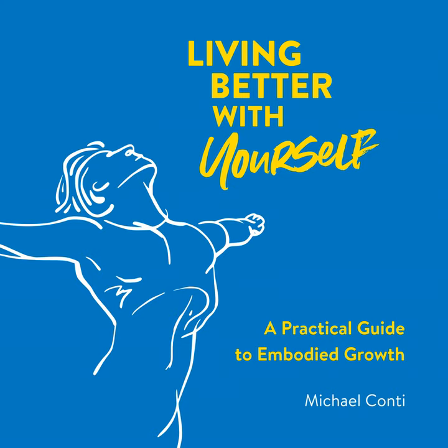Increase your awareness of your breathing and how all of these are linked together.